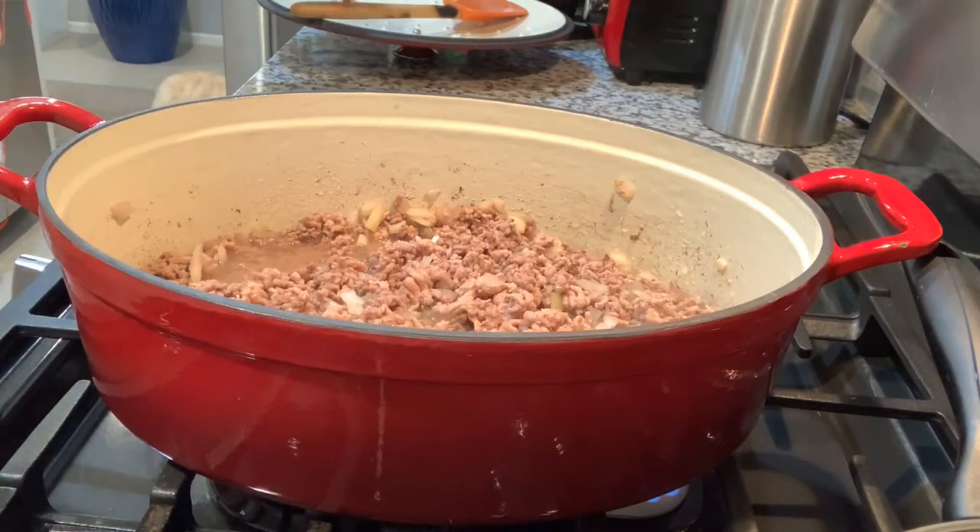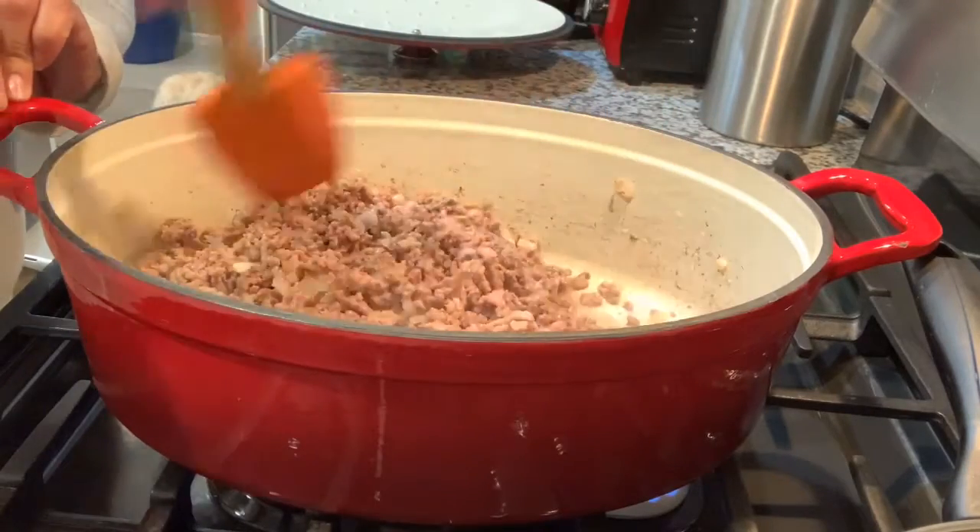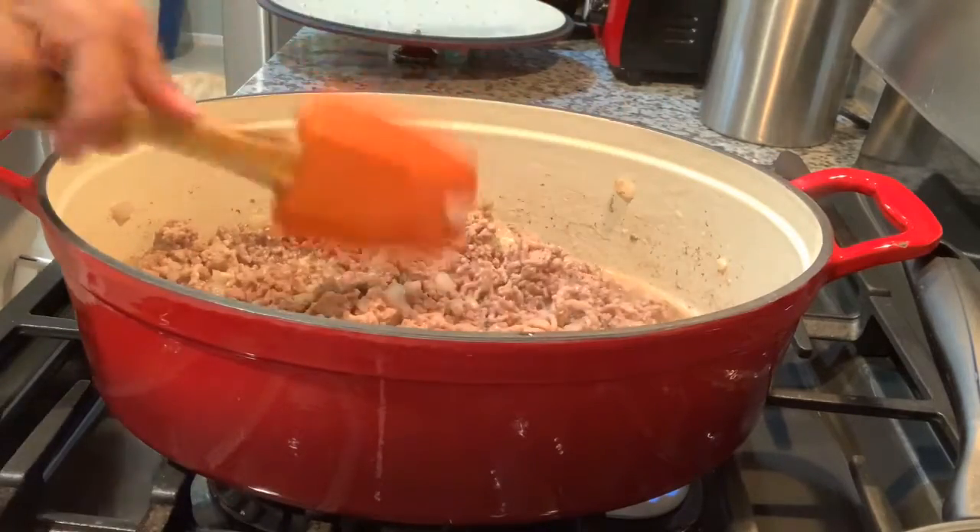Mix well until the meat is well browned. The meat is browned — you can add the sauces now.